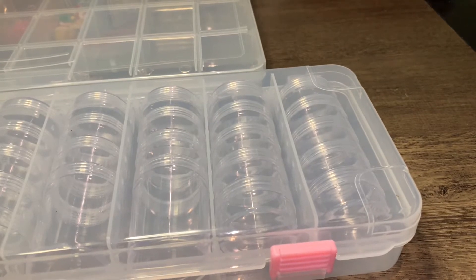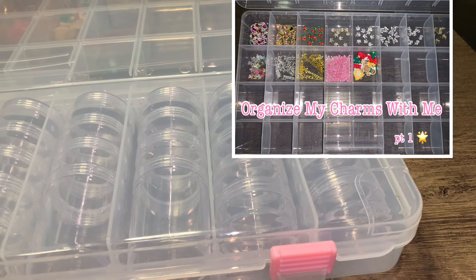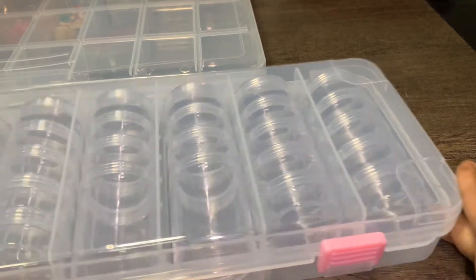Hey guys, what is up? Welcome or welcome back to my channel. It's your girl SetsbyLanae and I am back for another YouTube video. Today's video, I am going to be organizing my glitters with you guys and I'm super excited for this. If you guys didn't see my other video, I did a video where I organized my charms and that video will be linked down below. Right now I'm about to go ahead and do another YouTube video for you guys — I'm going to be organizing my glitters.